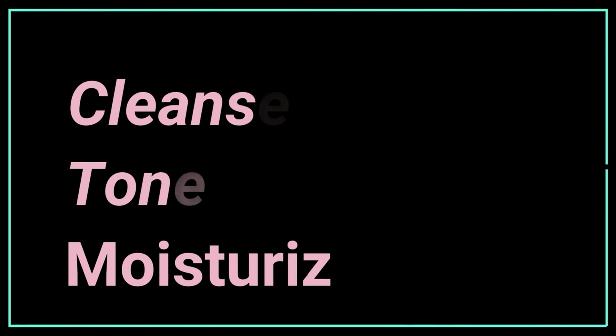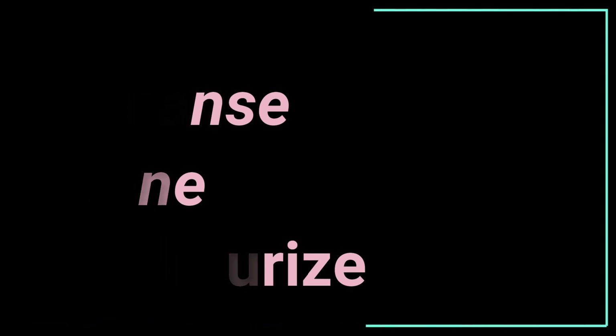Cleansing, toning, and moisturizing. If you have a lot of skin routines, you can use a lot of skin routines.